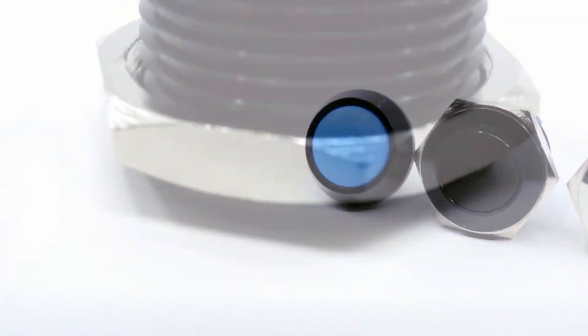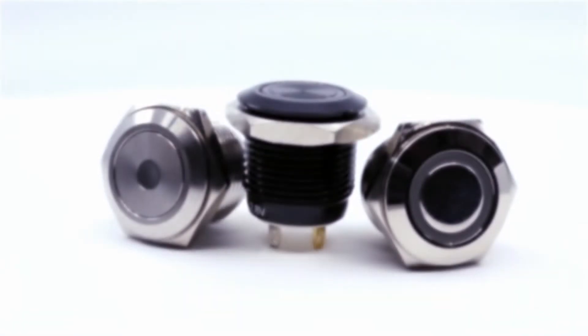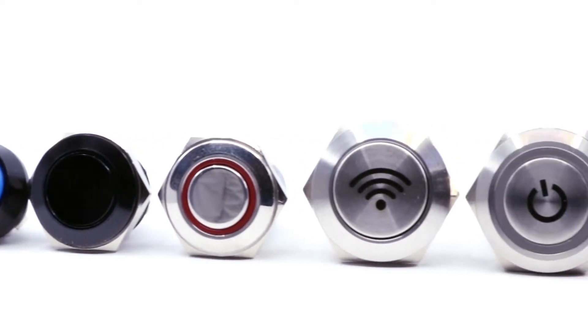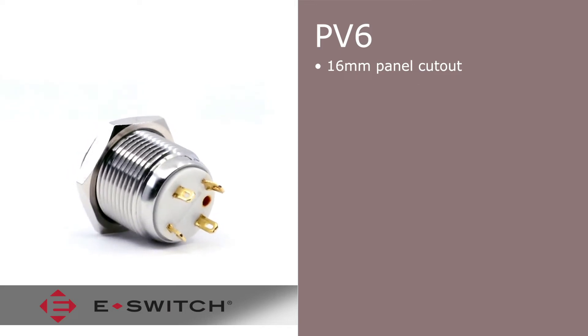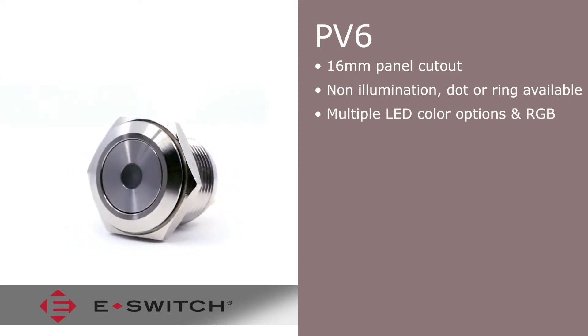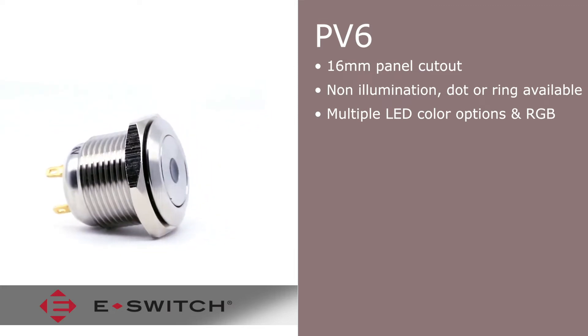As with most eSwitch products, the PV6 offers robust build quality with multiple feature options ensuring you get the right switch capability for your project requirements. The PV6 features a 16 millimeter panel cutout and offers non-illumination or dot or ring lens style. Multiple LED illumination color options as well as RGB are available.